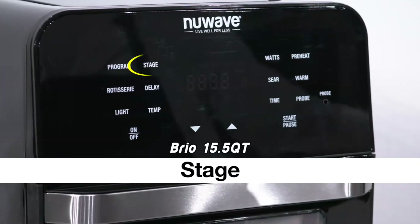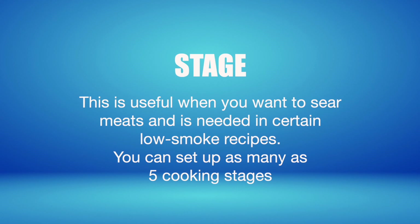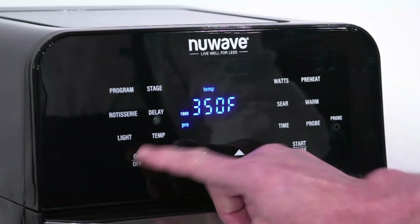The Brio Stage function allows you to cook at different temperatures and times throughout the cooking process. This is useful when you want to sear meats and is needed in certain low smoke recipes. You can set up as many as 5 cooking stages. Here is how to use stage.